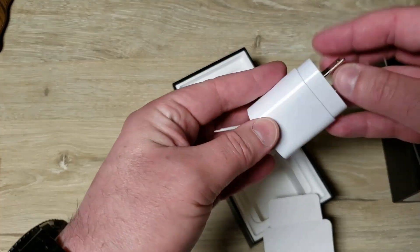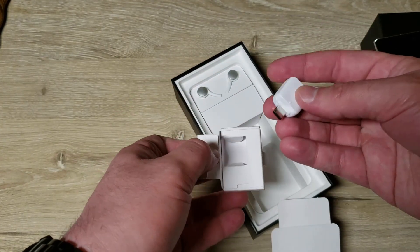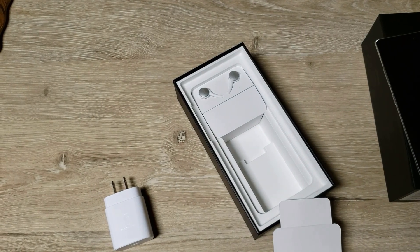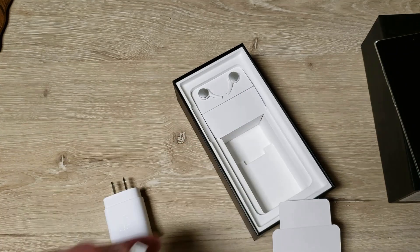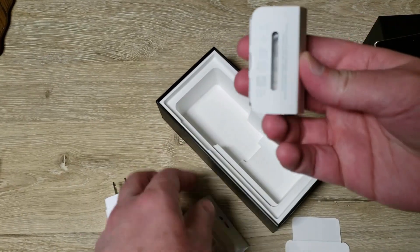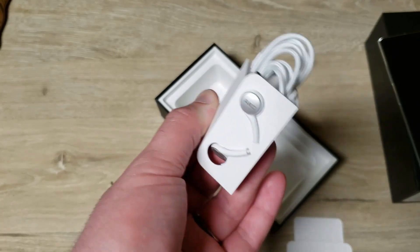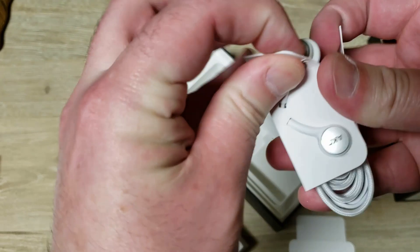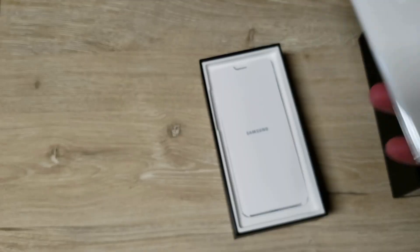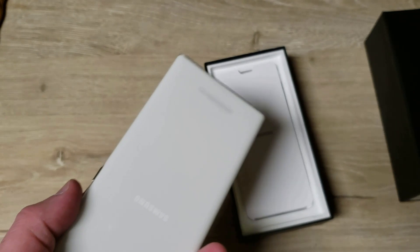Inside the box we have a T-Mobile SIM, a little USB-C charger — they don't normally have that, everybody's kind of moving that way. There's a USB-C to USB-C cord and USB-C headphones, because of course this does not have a headphone jack. I don't know why they would include this and not include a USB-C to 3.5mm jack. Those are some AKG in-ear ones; I don't like that kind of headphone so I probably won't use those.